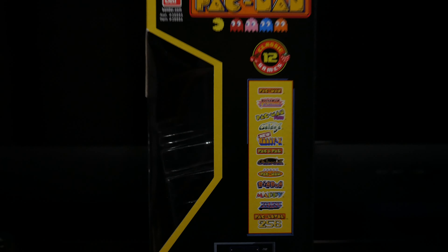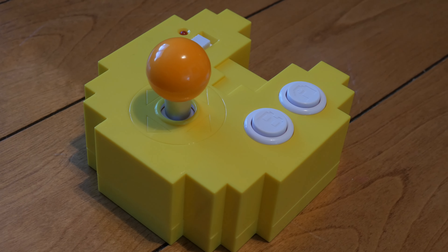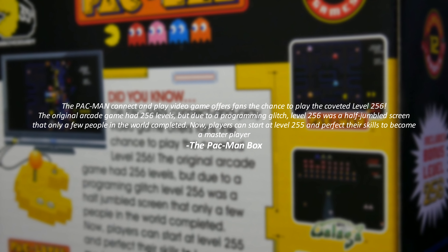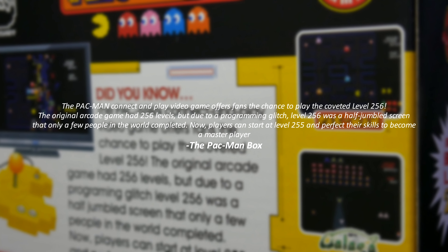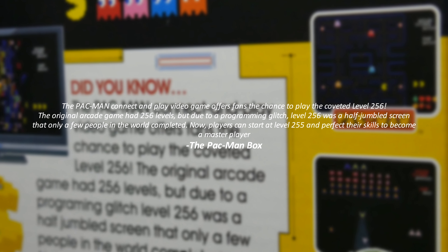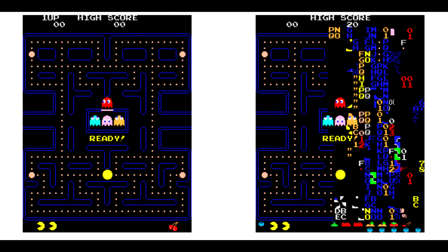Now I did butcher some of those names, but you know what I mean. A very interesting feature is the 256 game mode for Pac-Man. On the back of the box it says: the Pac-Man Connect and Play offers fans the chance to play the coveted level 256. The original arcade game had 256 levels, but due to a programming glitch, level 256 was a half-jumbled screen that only a few people in the world completed. Now players can start at level 255 and perfect their skills to become a master player.